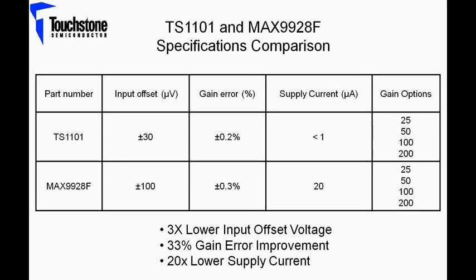The TS1101 exhibits a factor of three lower input offset voltage, has a gain error improvement of 33%, a factor of 20 lower supply current, and it is available in four gain options of 25, 50, 100, and 200.